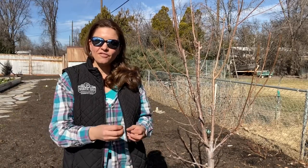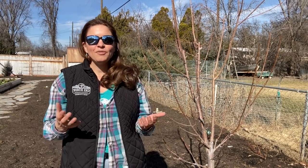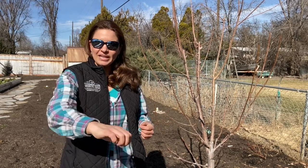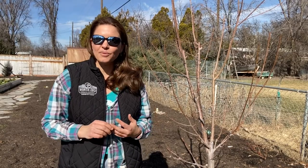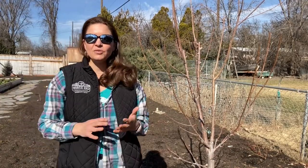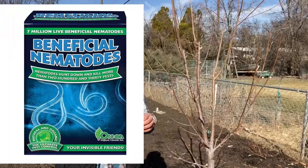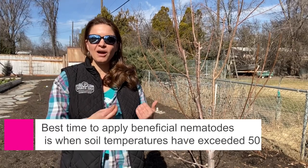If you see those holes and the frass being kicked out by those peach tree borers, you can do several things. I would suggest finding something sharp and pointy like a coat hanger and punching it into those little holes — you can actually impale those little guys. You can also come back with an organic spray like spinosad and squirt it into the holes. Another great thing to do around the base of all the trees is using beneficial nematodes, which will parasitize a lot of the grubs and insects that are overwintering in the soil, preventing them from emerging and becoming a problem.